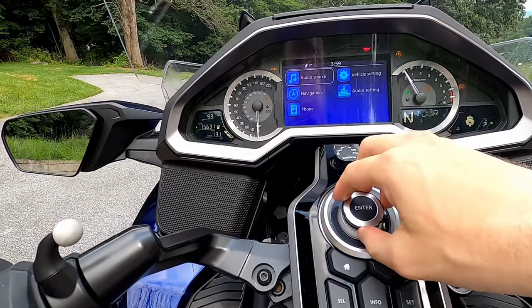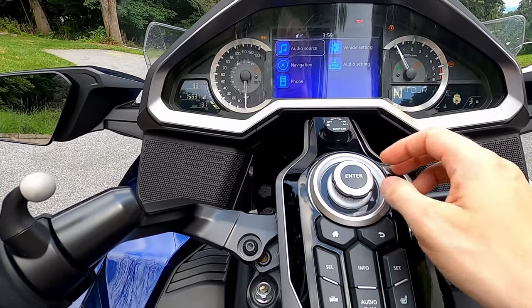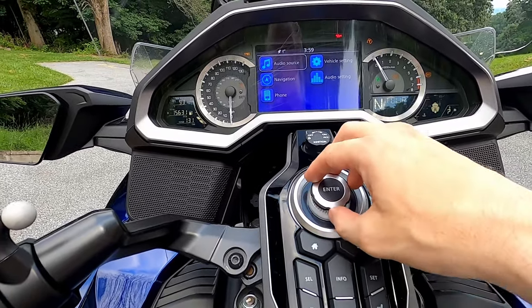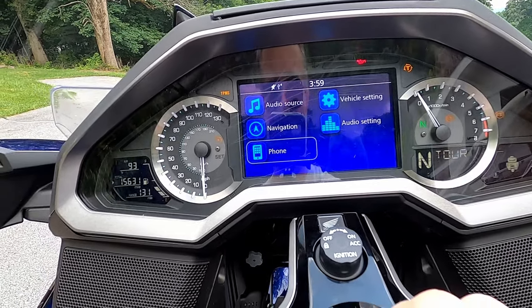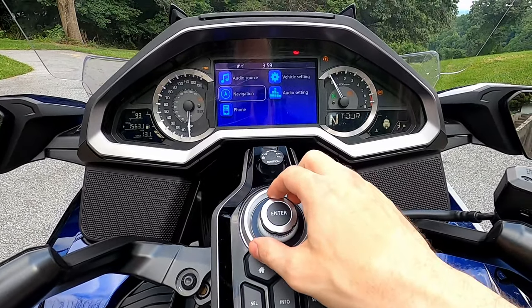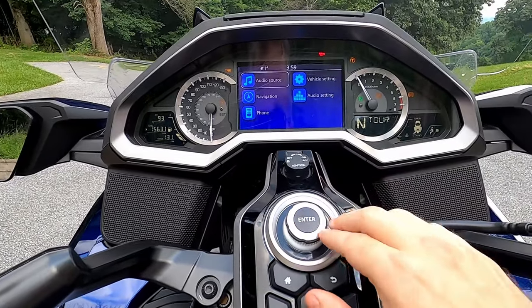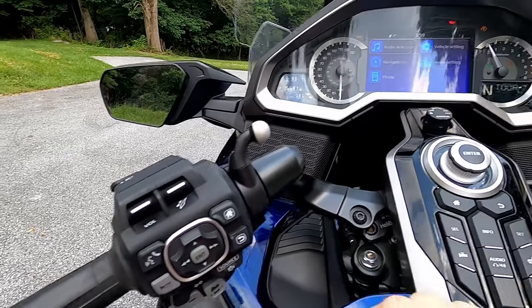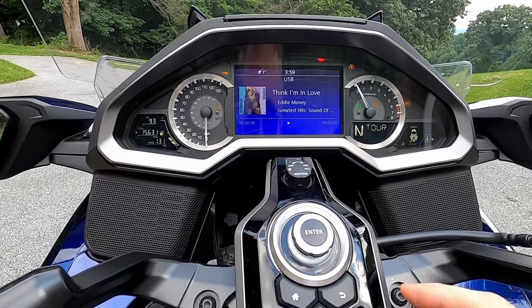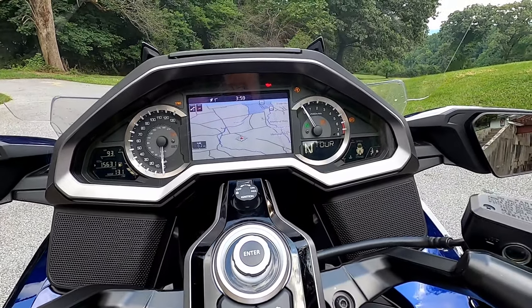The big knob in the middle you can turn or move up, down, left, right. Spinning it, you can cycle through menu options, but you can also go up and down or left and right for the same thing. You can also press on this big round dial — pressing it acts as an enter button, the same as this little gray button over here. Pressing it as enter, back, then down to navigation, hit the center button, and so on.